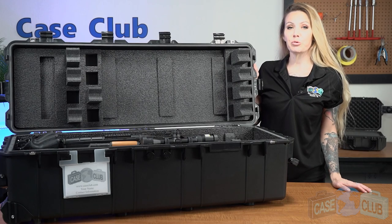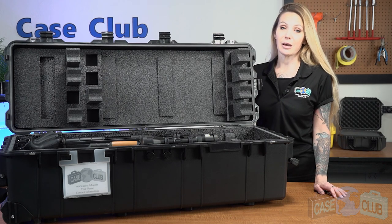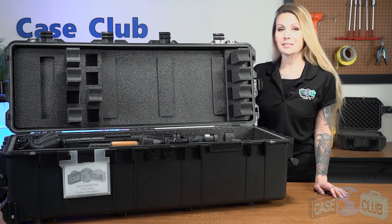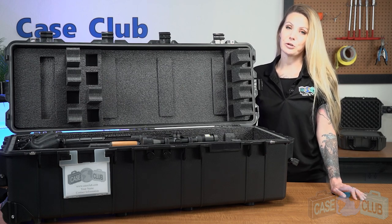Hi and welcome to Case Club. Today we'll be reviewing our four rifle or shotgun and three pistol case. It's designed to hold four rifles or shotguns under 41 inches long, three pistols, along with magazines and accessories. This is the most versatile multiple long gun case on the market and is perfect for range days, government agencies, and firearm storage.